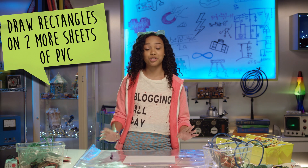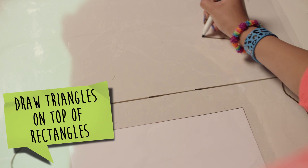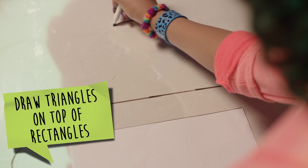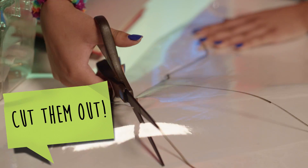Draw another rectangle onto two more sheets of the PVC material. Then, draw triangles so it looks like there's a pyramid sitting right on top of the rectangle. Then, cut these two larger pieces out.